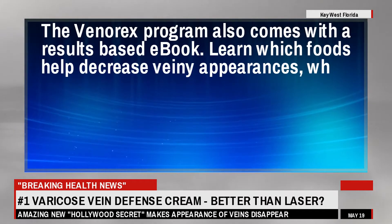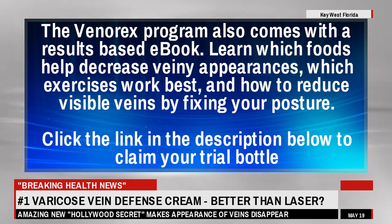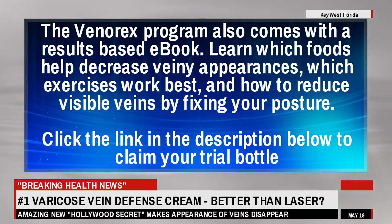The Venorex program also comes with a results-based ebook. Learn which foods help decrease veiny appearances, which exercises work best, and how to reduce visible veins by fixing your posture. Click the link in the description below to claim your trial bottle.